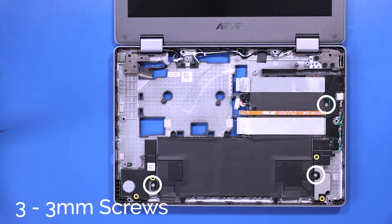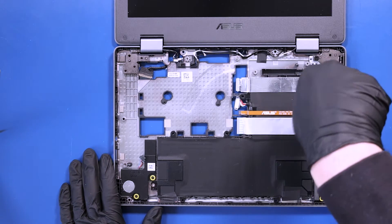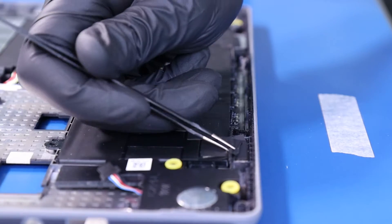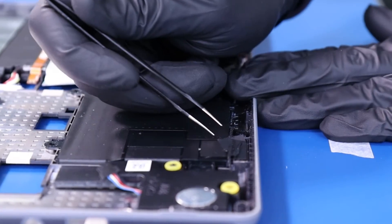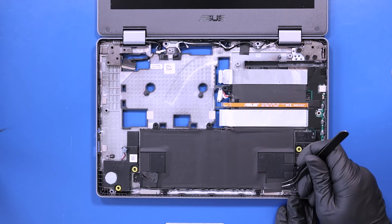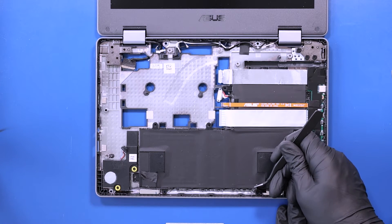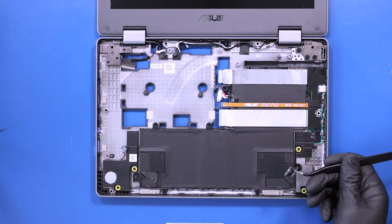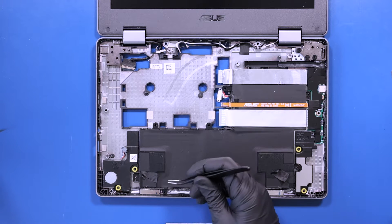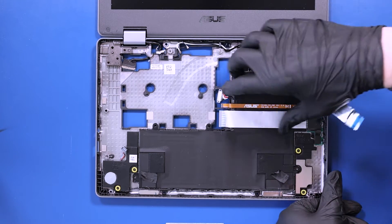Remove three 3mm screws from the battery. Peel back the tape that covers the speaker cables. Lift the battery up and free the speaker cables from their grooves.